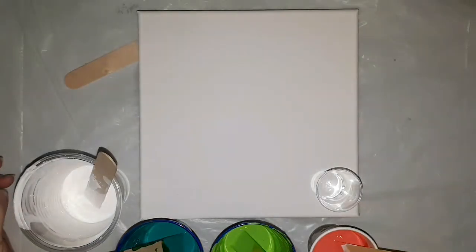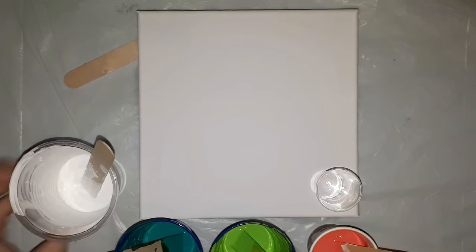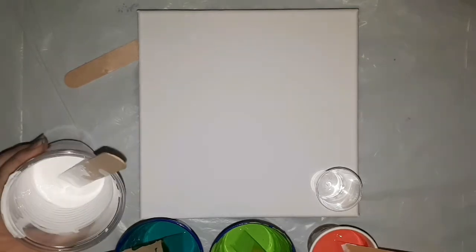Hi guys, just back with you to do another pour. This time I'm going to attempt the flip and drag. I'm using paints I've had left over — the white is a Radical paint, same as this one.